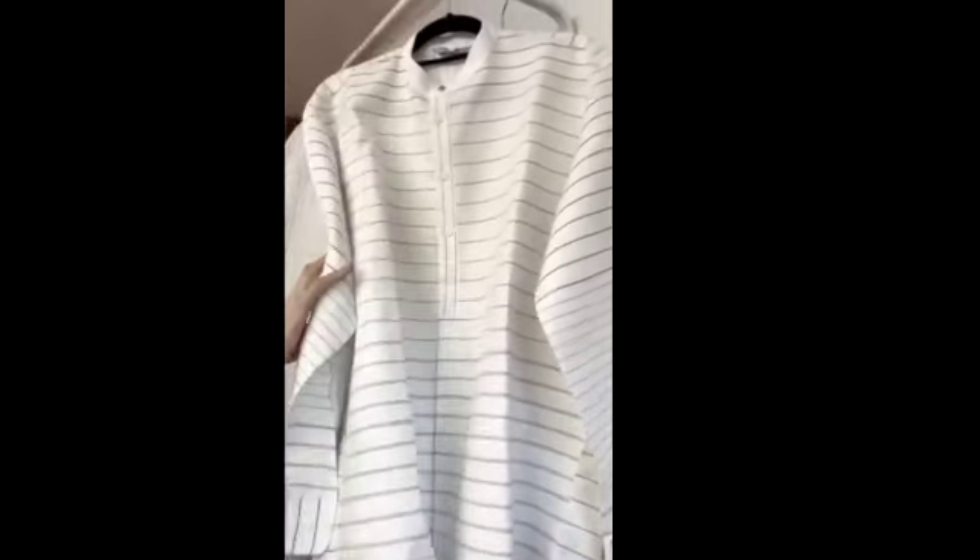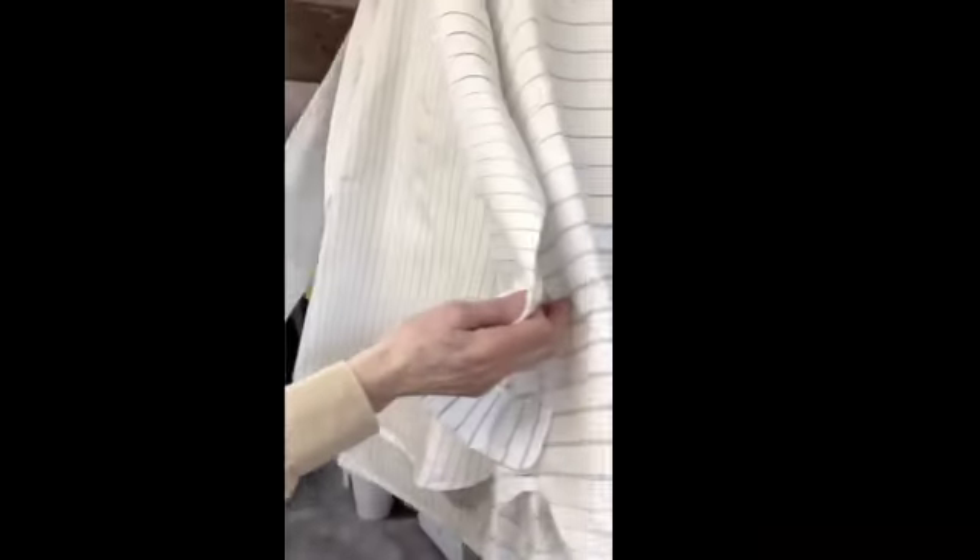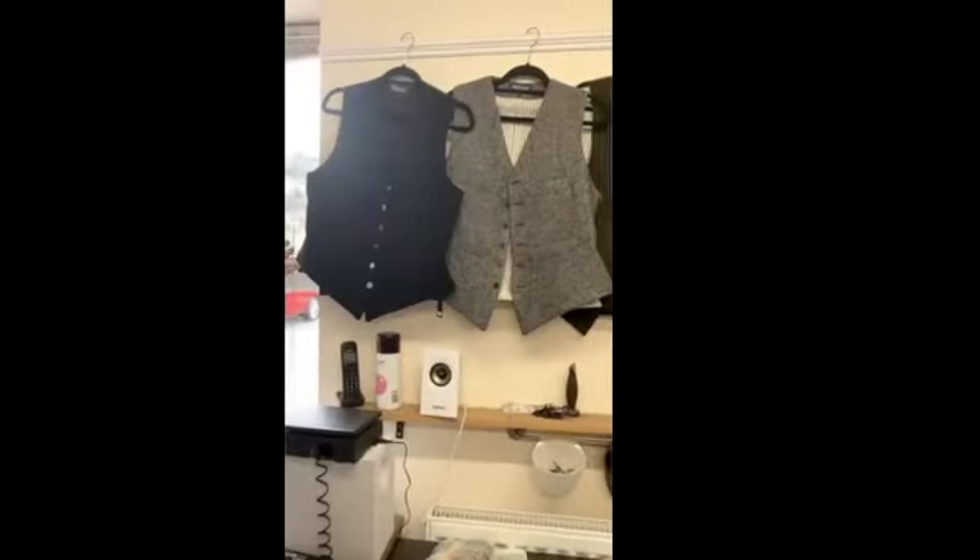These are the sort of shirts we sell a lot of. You can see this one has a horizontal stripe and that one a vertical stripe. They've all got a collar band designed to take a detachable collar, a short front opening, and they're made broad in the body with plenty of room on the shoulders.